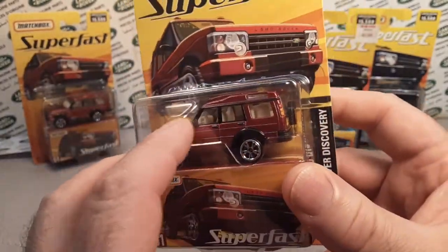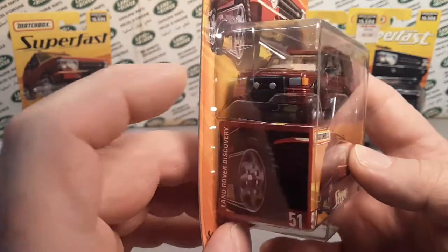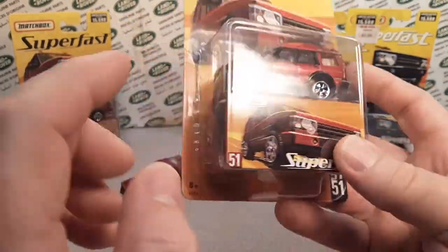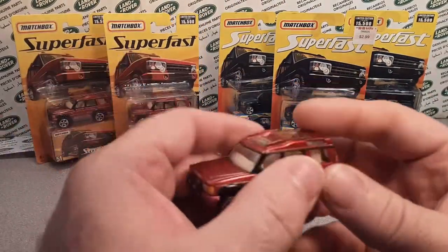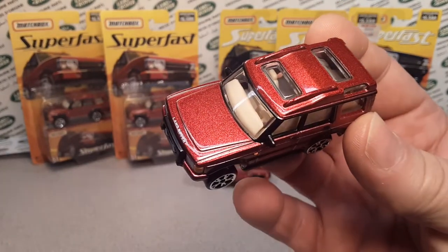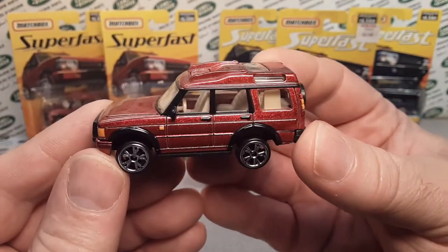It came with a collector box, comes with the car, and a big clam to put it onto the card — but also the car is on a clam plastic to hold it as well. Really kind of cool. I do have a box. Let's take a look at this beauty. Just a beautiful 2005 edition of the Discovery.